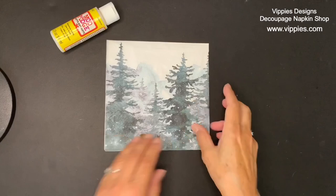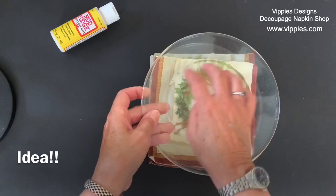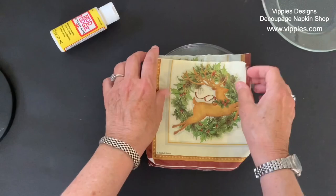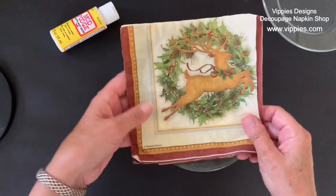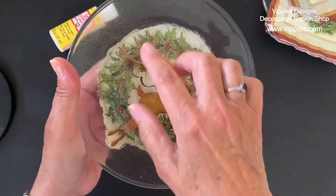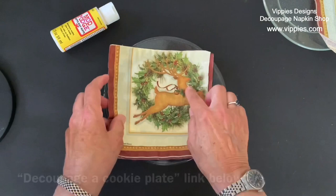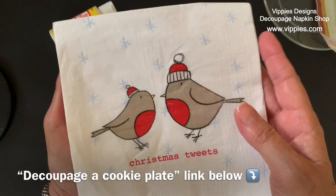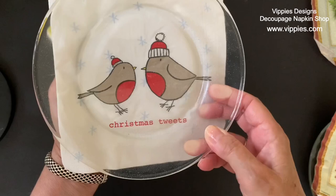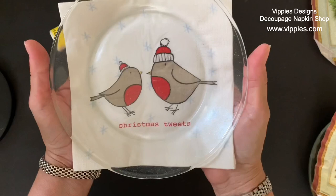I have another project idea for you — this time using a glass plate from Dollar Tree. I already added some sparkle on it, and this is actually a good beginner's project. I used a napkin from Vippy's Designs and used just the deer part in the center — that's what makes it a good beginner's project because you're not trying to cover the entire plate. If you'd like to make one of these cookie plates, go to my YouTube channel — I'll give you the link below for the beginner's version. You can use a napkin like this one that says 'Christmas Tweets,' which would fit perfectly in the center of the glass plate.